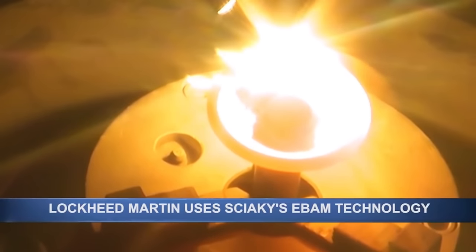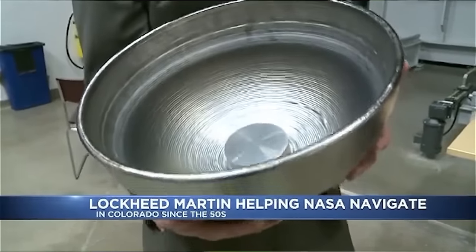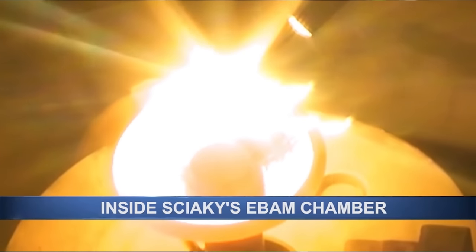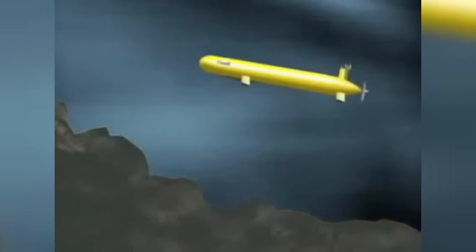The electron beam manufacturing technique is a deposition process that can make parts from 8 inches to 19 feet in length, printing up to 20 pounds of metal per hour. The titanium tank is a subsystem of ISC's Arctic Explorer. The company already built two of them for Canadian agencies, which used them to map the sea floor underneath the Arctic ice shelf.